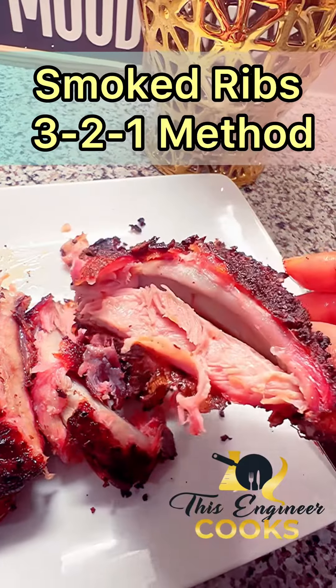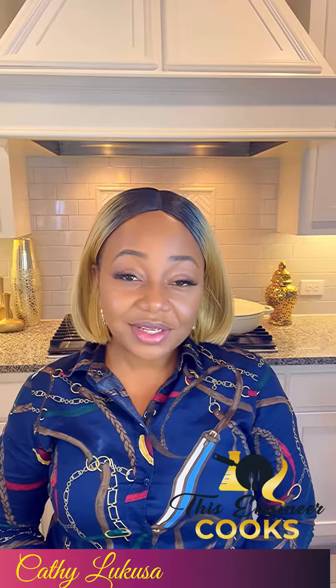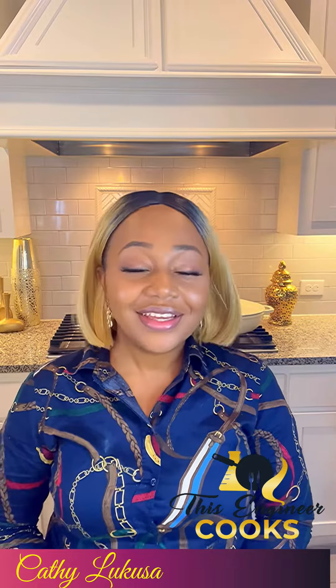Crispy on the outside, tender on the inside. Hey friends, welcome to my channel where we travel the world in my kitchen. Today we are right here in the Lone Star State — you guessed it — Texas, USA.